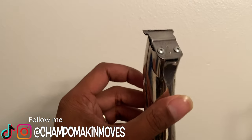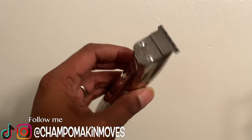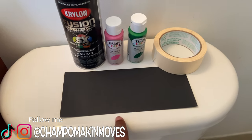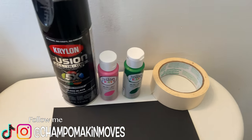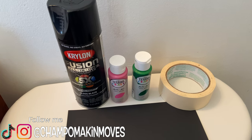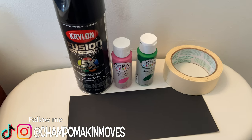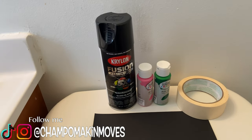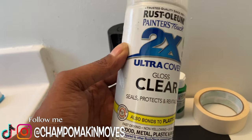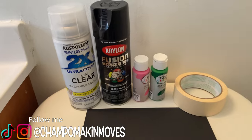Look at that — it's about that time. I'm about to re-do this whole clipper using the Sean Cuts Hair method. The tools I will be using: the paint, and you're going to need some sandpaper. I got some masking tape — because I'm designing. I'm going to be painting the switch, the lever, so on and so forth. That's what I need the masking tape for, or for any design you're trying to do on your clipper. And you can't forget — I'm going to use a clear coat. When you get done painting it, you want to coat it a few times. I got the gloss clear because I want it to be gloss.